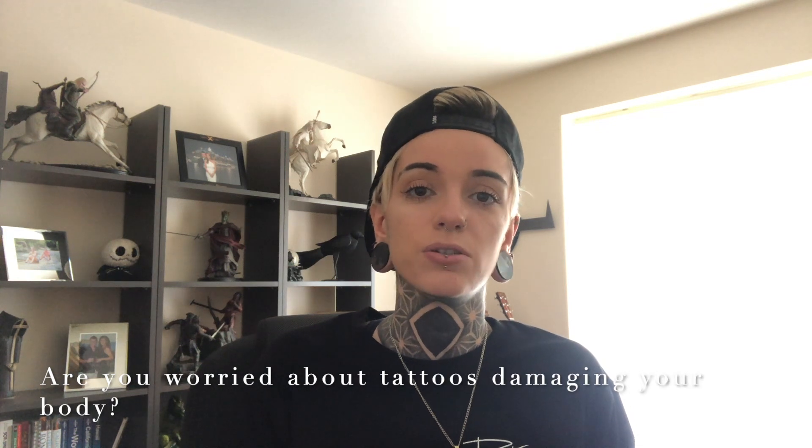Are you worried about tattoos damaging your body? All of last year and some of this year I've been in and out of doctors and hospital trying to figure out what's wrong with me. I finally figured it out, but one of the first things they tested me for was ink poisoning because they wrote on my notes 'heavily tattooed', which really shocked me - is that actually a common thing? I put trust in the artists I go to that they know what they're doing. You watch them set up so you can see they're using a singular use needle and the correct PPE. You can tell something looks clean and professional.